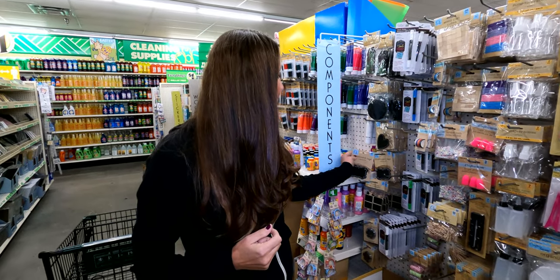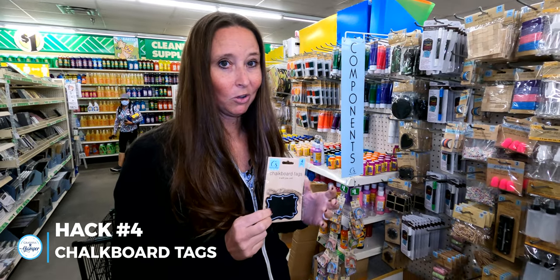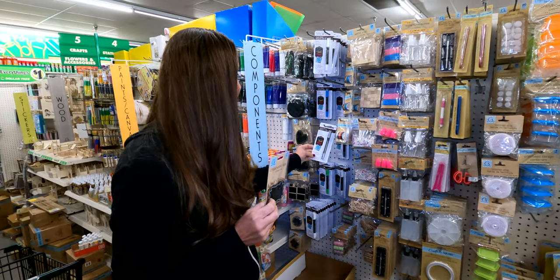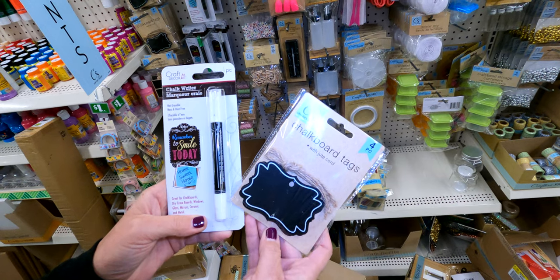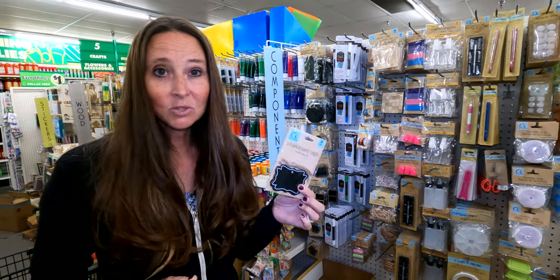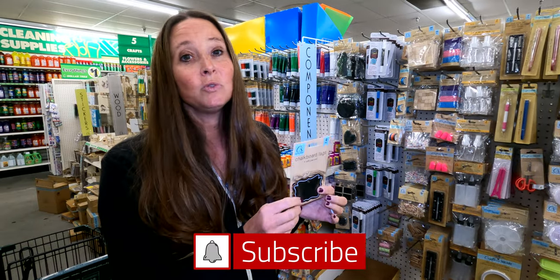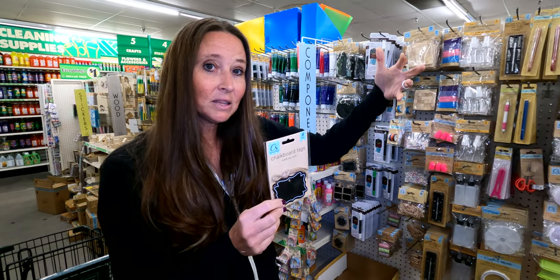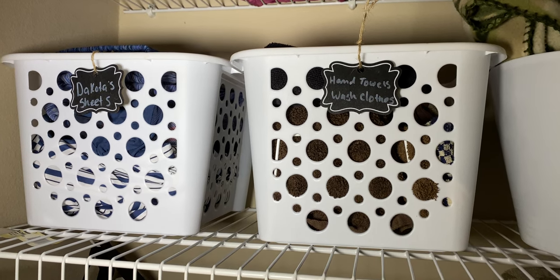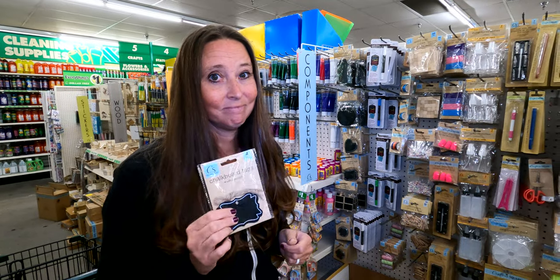Another thing you can find at your local Dollar Tree are these really cute chalkboard-style tags. Most Dollar Trees have what they call a Crafter's Corner, and they've also got chalk writing pens in colors like white, blue, and gold. These work great on the front of bins — when you're putting things up in your RV cabinets you can't always see what's behind them, so writing what's in the bin on these tags is great for organization.